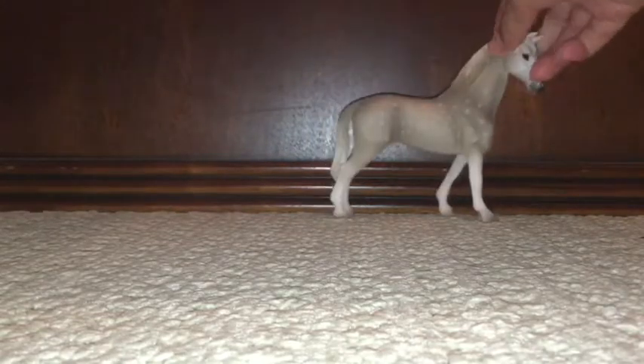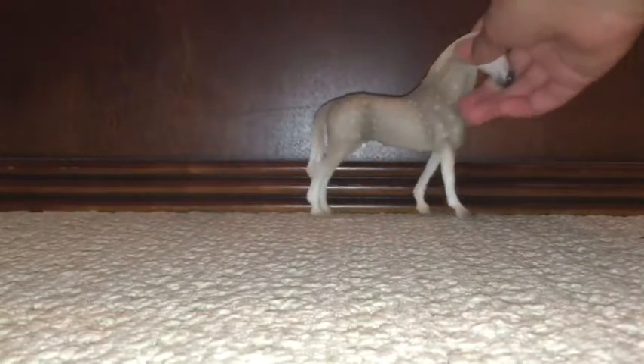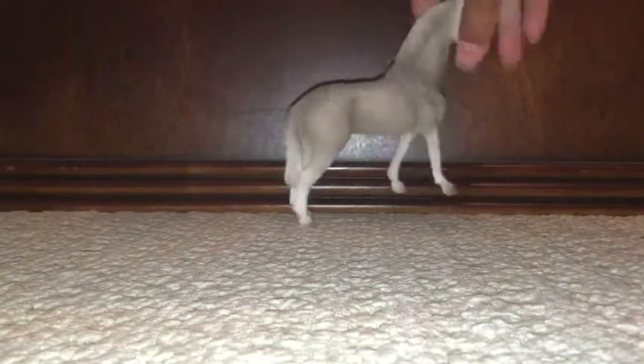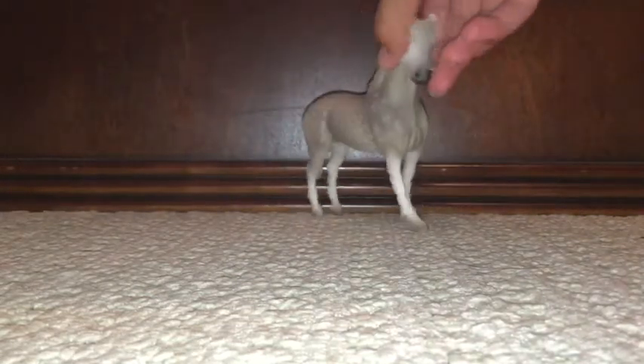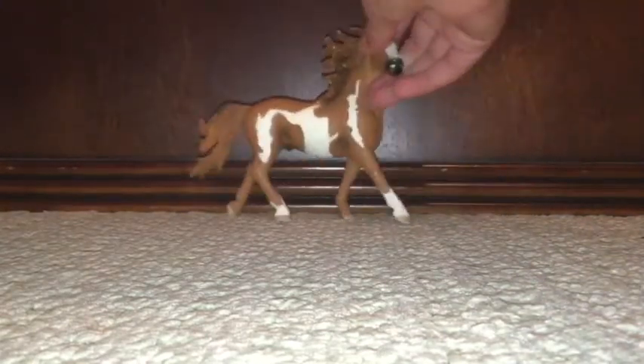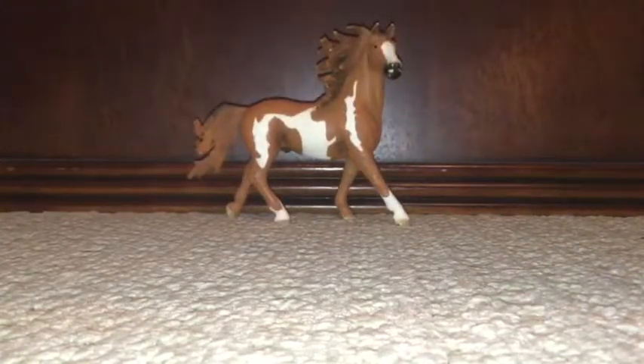Next one we have is also a beautiful horse. We have this one. I don't know what breed it is, though. This one's very pretty — I really like this one. Next up, a lot of these horses are pretty. These horses are a very pretty species.